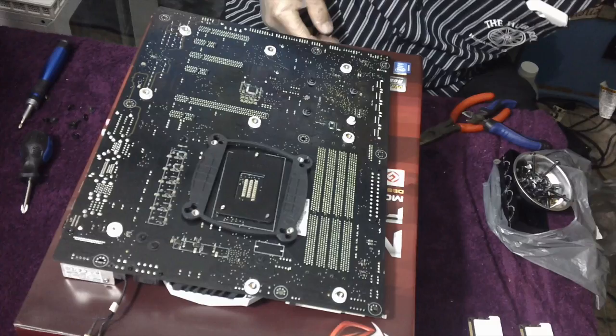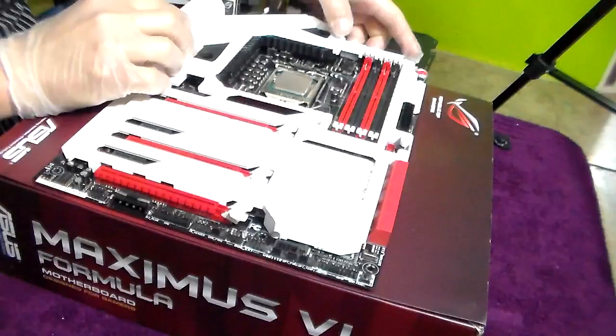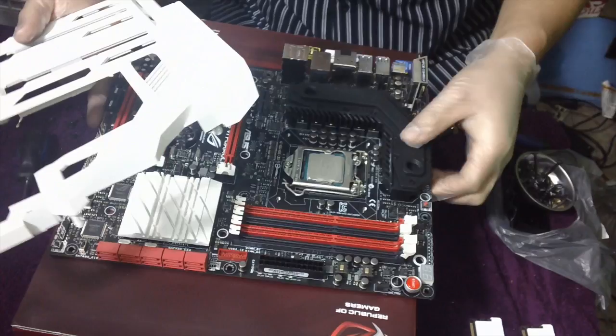Let's get the plate out of the way. This plate doesn't really need to be painted because it's always hidden. In my case mine is already painted, but yours is going to look black — still, I'm going to show you how to paint it.